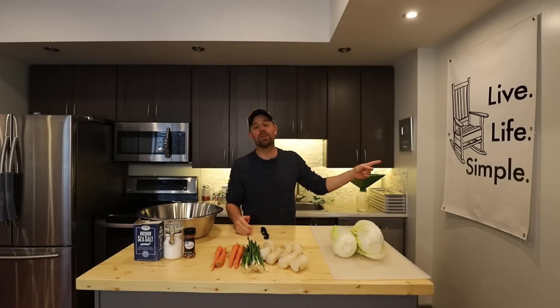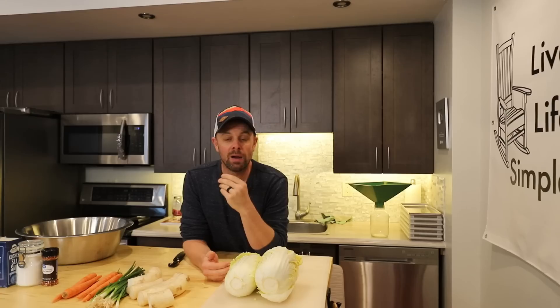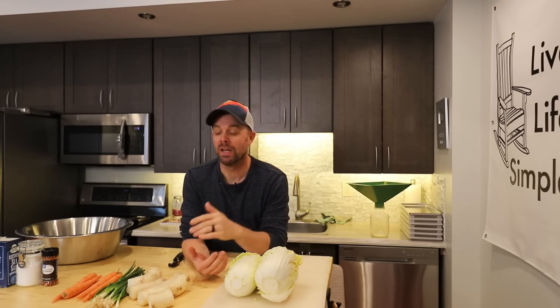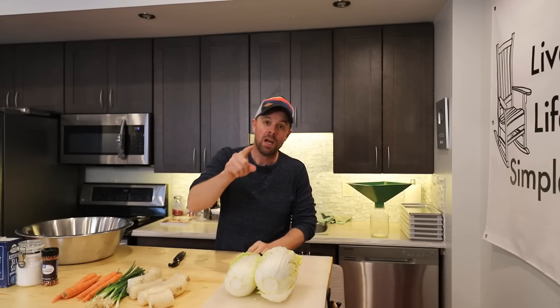Howdy freeze dryers, welcome back to the Live Life Simple kitchen. I want to share with you today one of my new favorite recipes — kimchi. It's pretty much the Swiss army knife of condiments. I've been so hooked on kimchi lately that I've been topping almost everything I eat with it. It's basically a fermented cabbage, very simple to make using all fresh veggies and spices. We're gonna figure out how to do that and if it freeze dries.